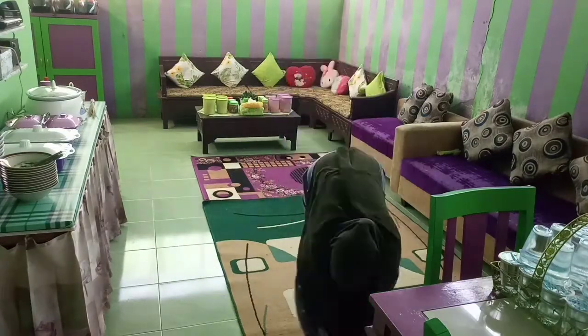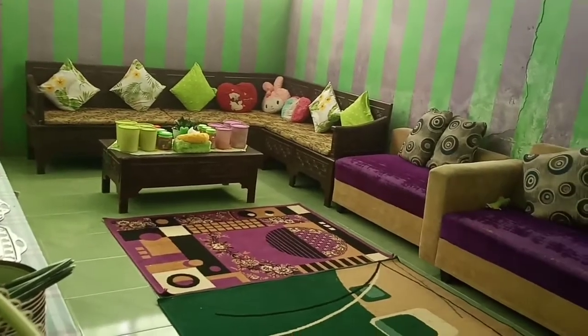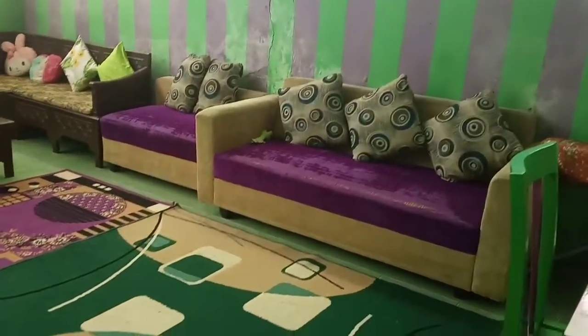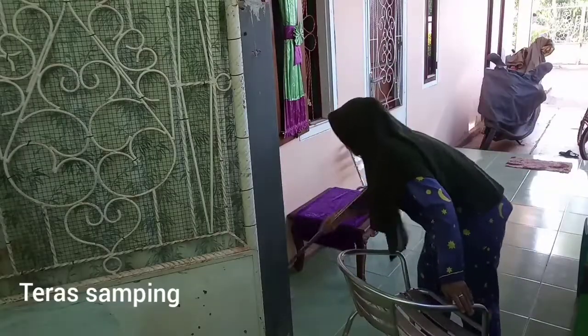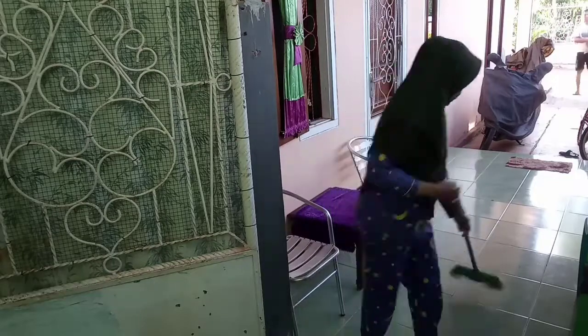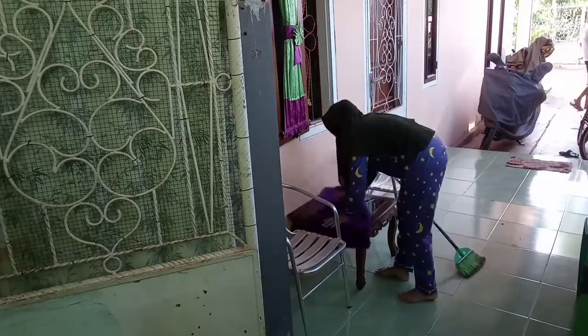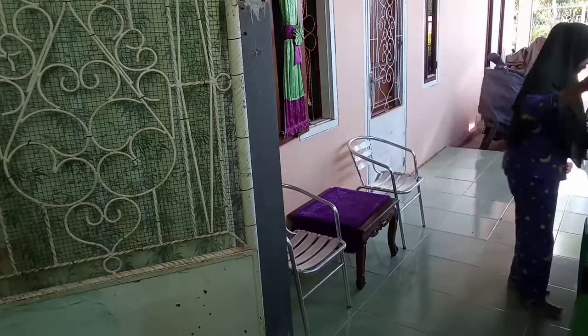Nah ini lantainya sudah disapu bersih, aku sedang memakaikan karpetnya. Nah ini dia ruang keluarga yang sudah tertata rapi, beres teman-teman dan bunda-bunda. Lanjut lagi aku membersihkan teras samping. Nah ini aku sudah berada di teras samping, sedang menyapu lantai teras samping.